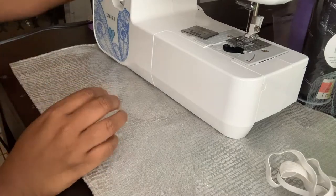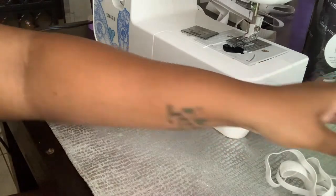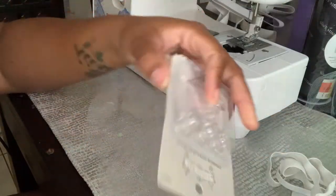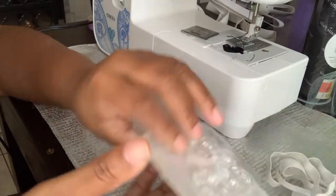Besides the elastic, you'll need your basic supplies: scissors, and bobbins. I get my bobbins in a pack at Hobby Lobby — they're usually on sale but $3.99 if they're not.